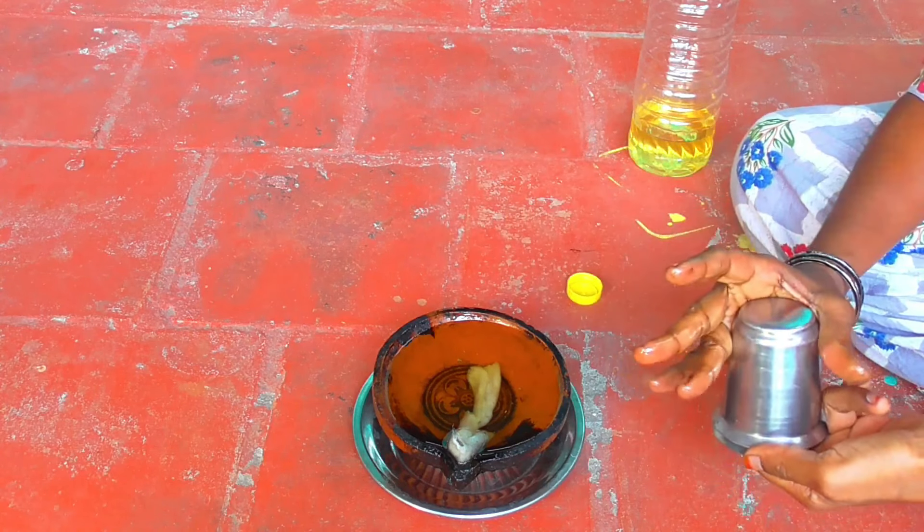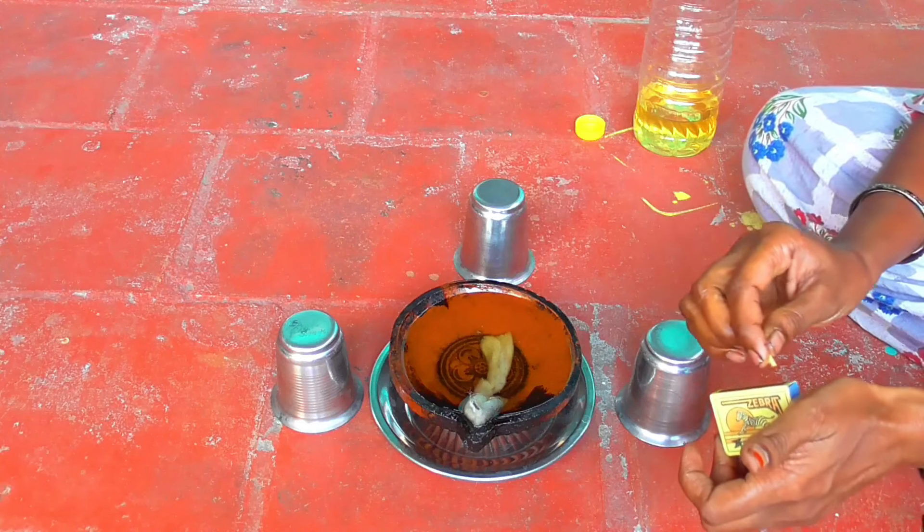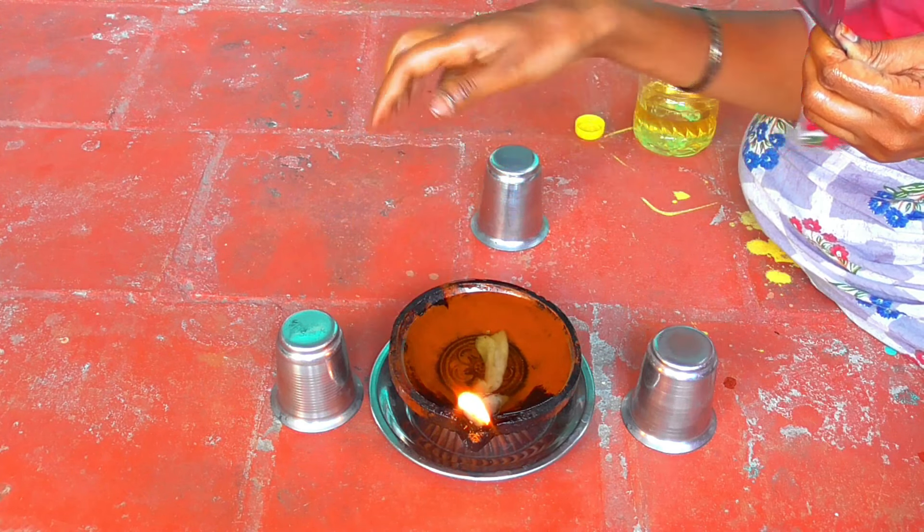We have a block oxide. If you want to do it, you can use it as a tumbler. First, we have a plate on it.